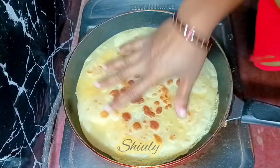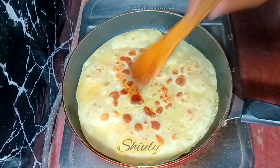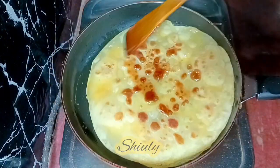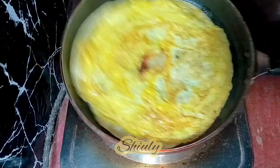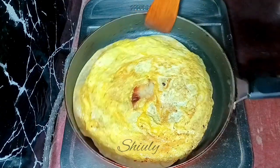After that we need to add the paratha on the egg like this, and now we need to flip the paratha. But before flipping I'm going to add some cooking oil on the paratha and spread it. Now I'm flipping it — after flipping we need to fry the paratha for about 20 to 25 seconds to make it crispy. After that our egg paratha is ready, and I'm taking it out on a plate.